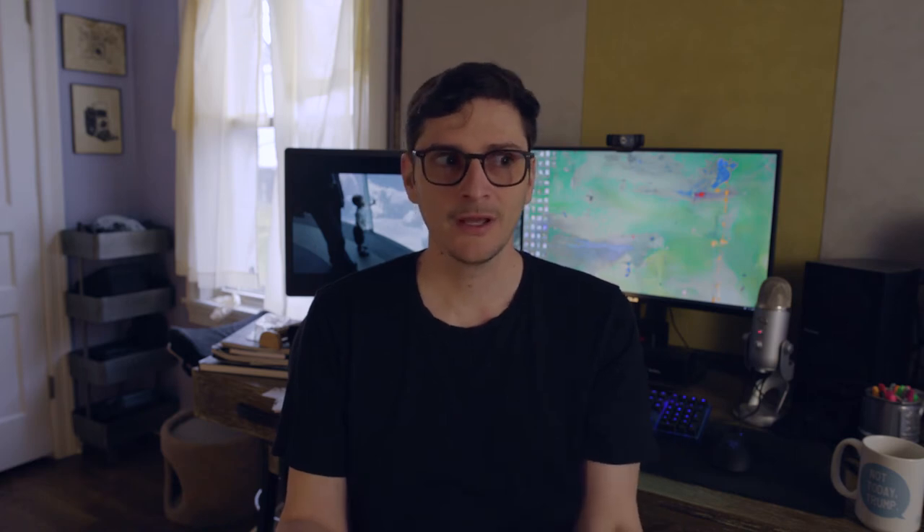The downside to ProRes is really huge file sizes. You can record in ProRes Proxy, ProRes LT, 422, HQ, 4:4:4, and XQ. HQ, 4:4:4, and XQ are going to be gigantic — the bit rates are huge, and I can only imagine what they'd be at 4K and 4.6K. But if you shoot in ProRes Light or LT, the file sizes aren't really much bigger than maybe 50 megabits per second, comparable to what you'd get at 1080p on the C200 or EVA1.